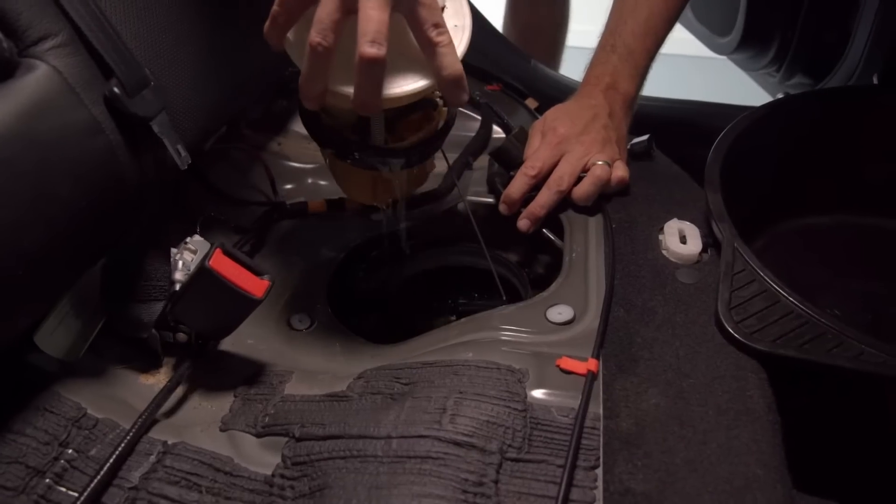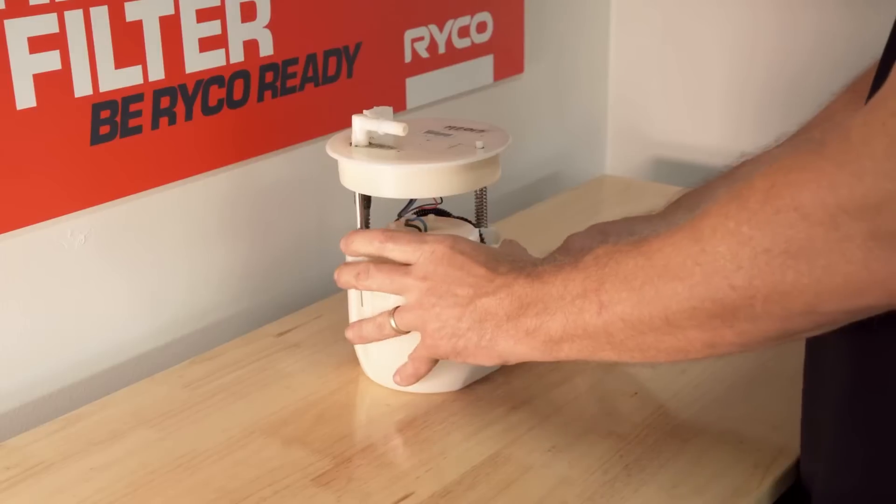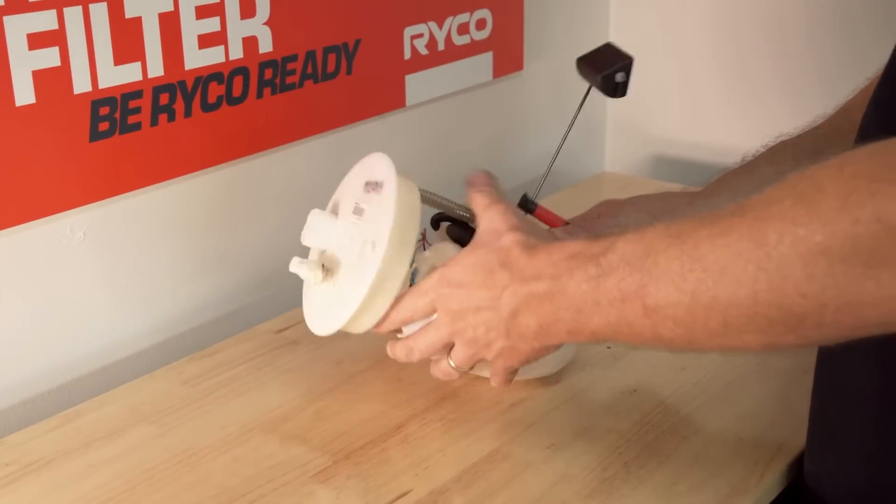Use the Ryko RST100 fuel locking ring tool and remove the ring counterclockwise. Carefully remove the pump and place it into a drain pan. Cover the fuel tank location with a clean rag.